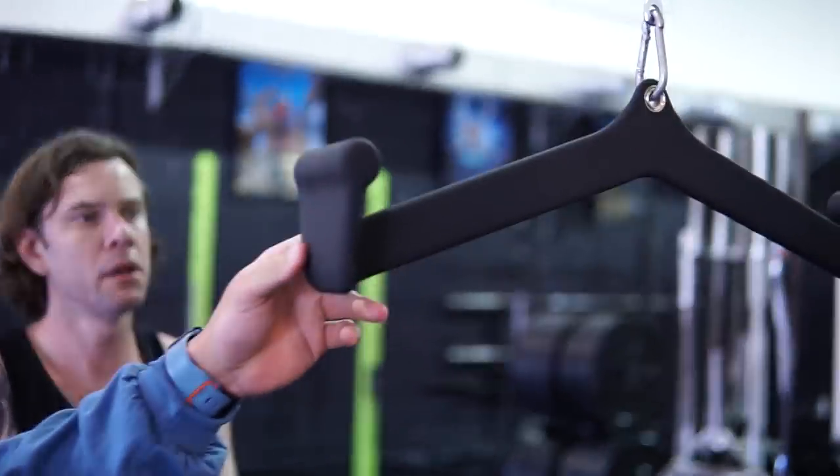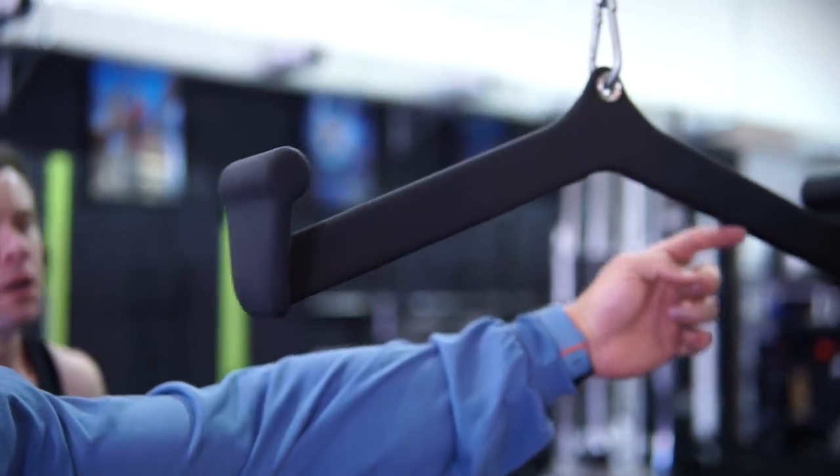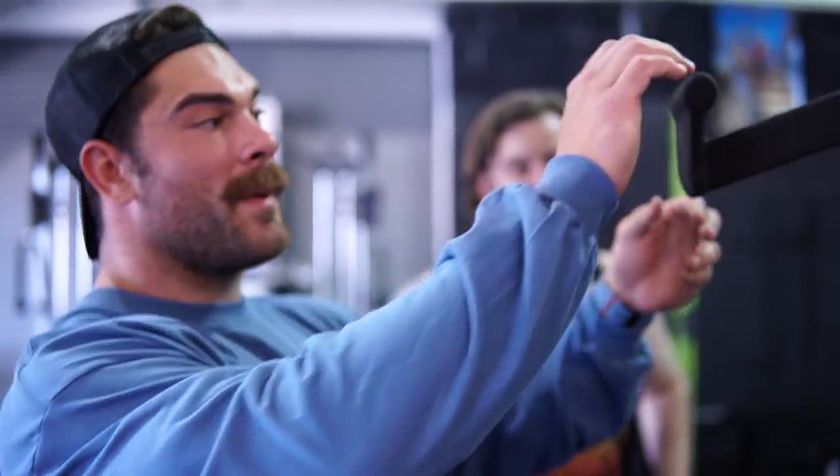These Mag grips are a huge favorite here — they basically have a triangle shape that gives a really solid grip and also allows a little extra range of motion on the movement. We have all different attachments: close grip, wide grip, different hand placements. It's just a great tool to have for back training or using on the lat pull-down.